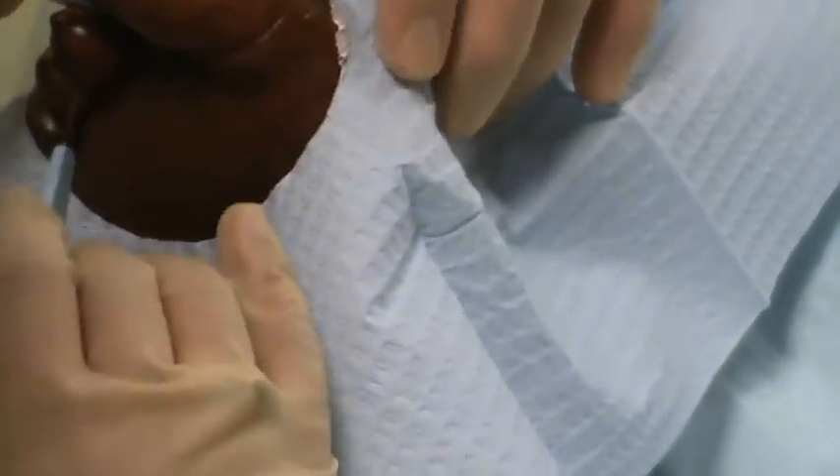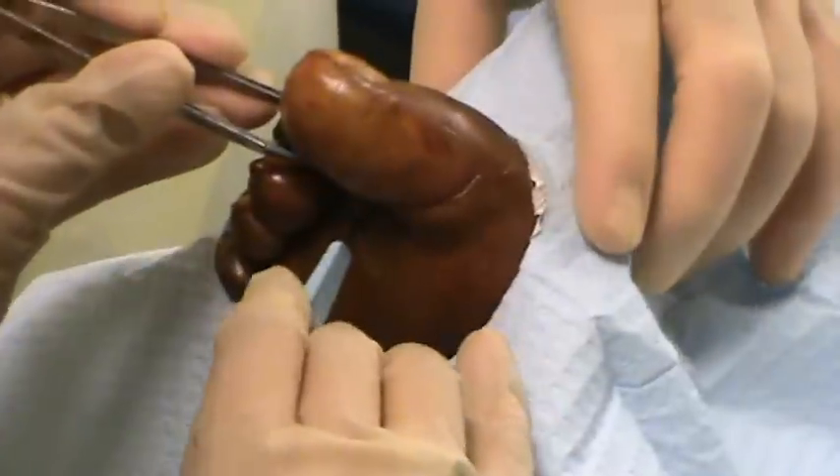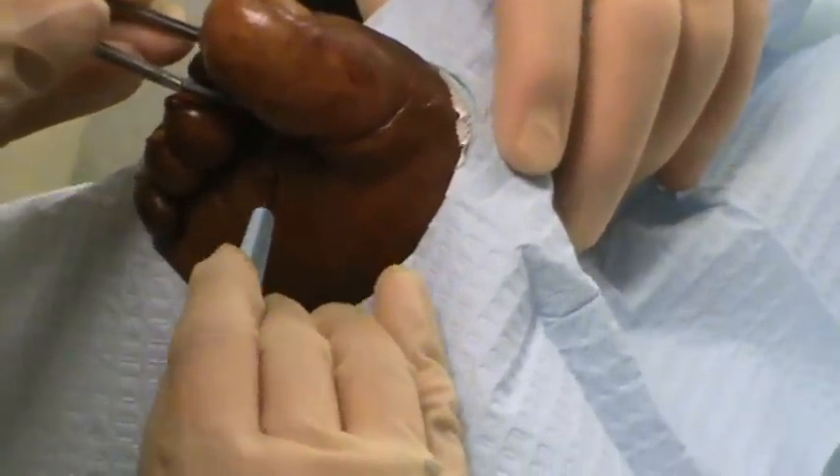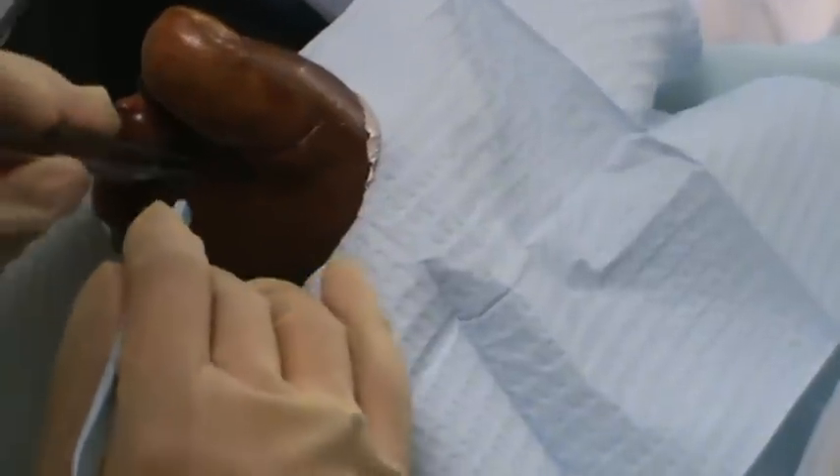Kind of bury that blade in there. Not all nerve, not all numb. How do you feel? You doing okay? A little bit. Do you feel like you're sweating at all? Do you feel pressure?